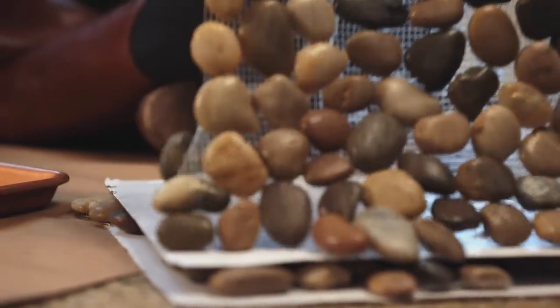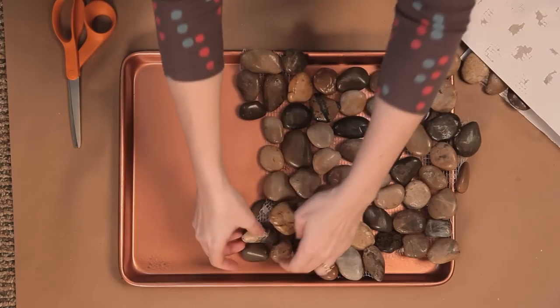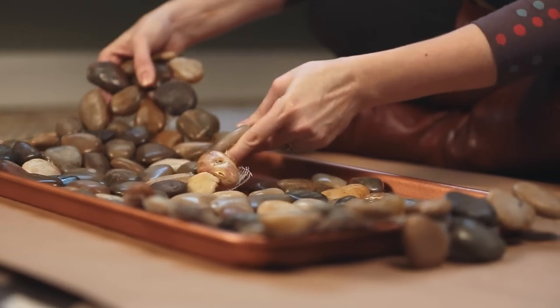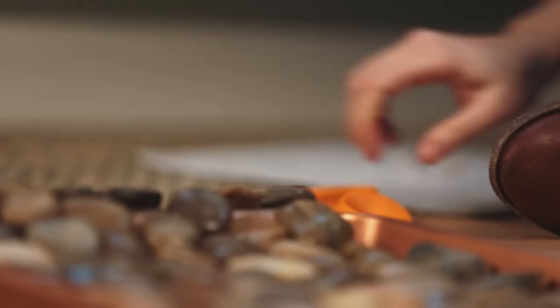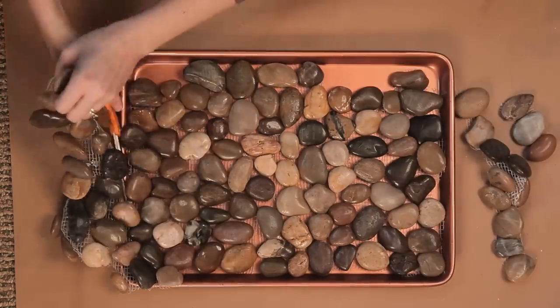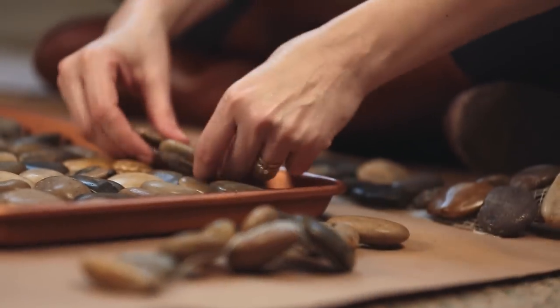Next up, we're going to cover the middle of the tray with sheets of river rock tile. You can pick these up at your local home improvement store. Just trim them to size and place on top of the cookie sheet. Fill in gaps with leftover rocks.